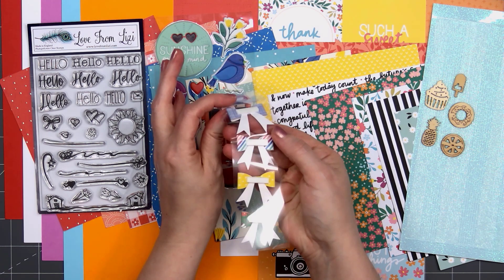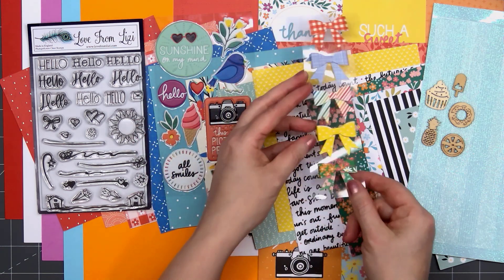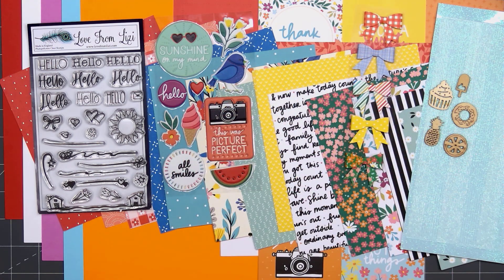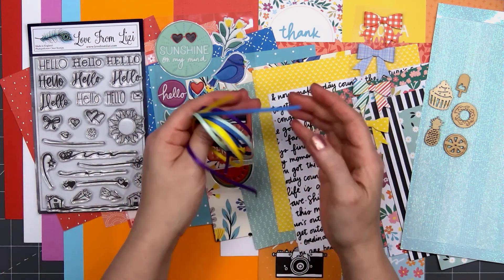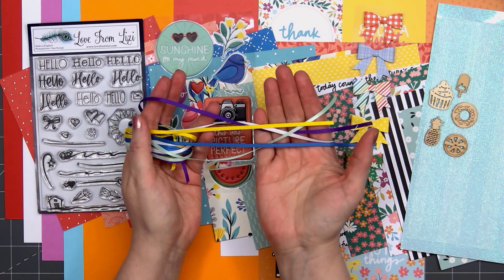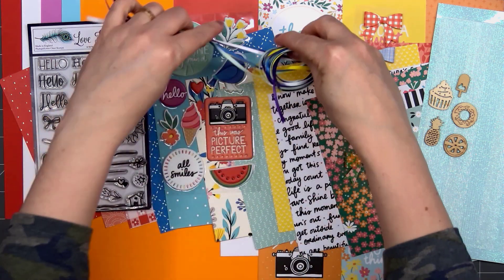There are five bows and the patterns match beautifully with the patterned paper. They do have some foam dimension on the back side. You can see this green floral bow matches beautifully with that floral patterned paper. Next up we have five different colors of ribbon — you'll receive one meter each — purple, yellow, white, blue, and also a mint green. I love this skinny size ribbon that Lizzie includes in the kit; I find it much easier to tie bows.